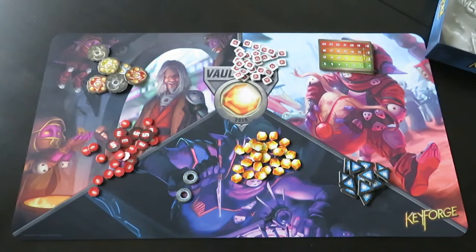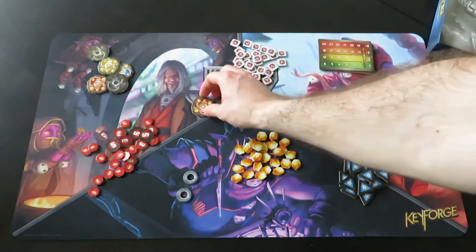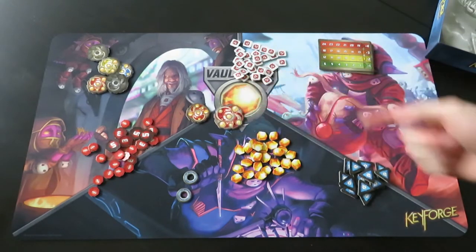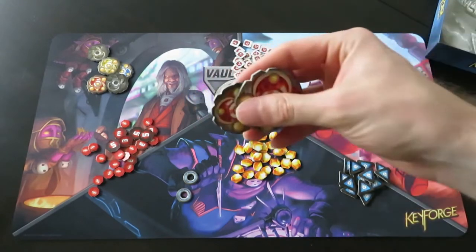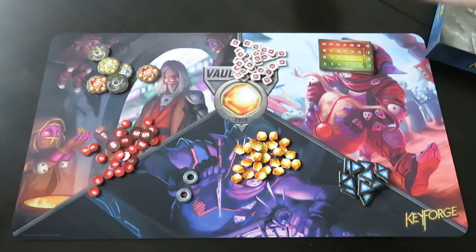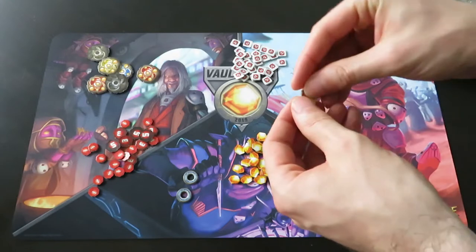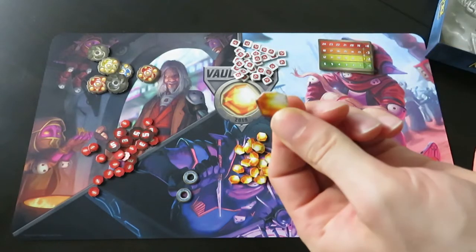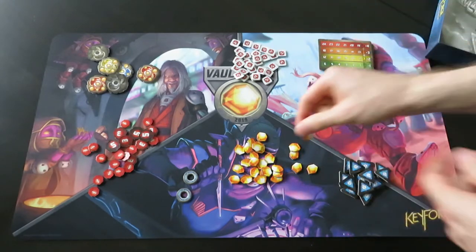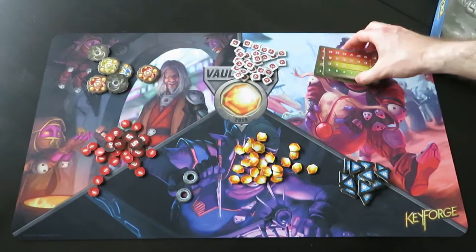Another thing you'll immediately notice is that they made all the components a little bit smaller. This is a red key of the Age of Ascension set and this is the red key from Call of the Archon - they made it a little bit smaller. It seems they did this for all of the counters - the amber tokens and the damage tokens are also a little bit smaller. But that doesn't really matter - the components look great.